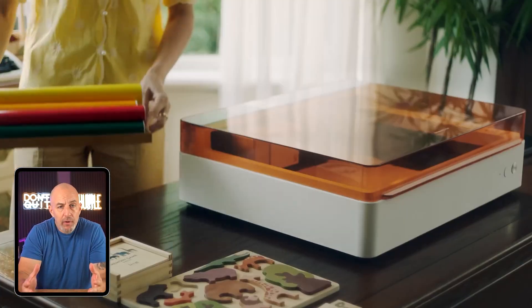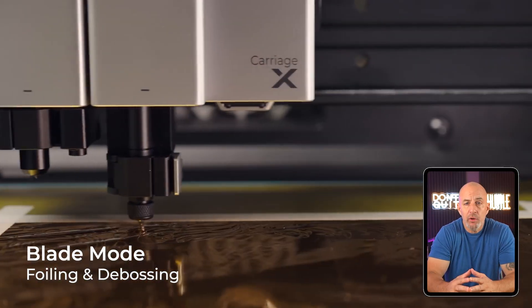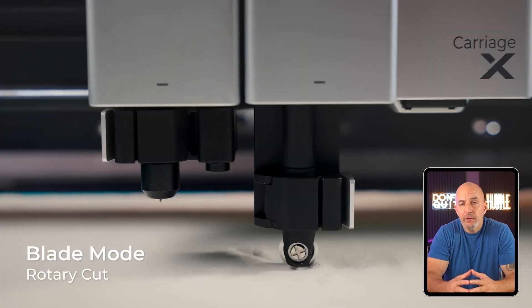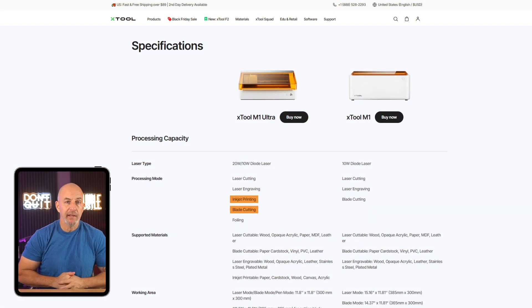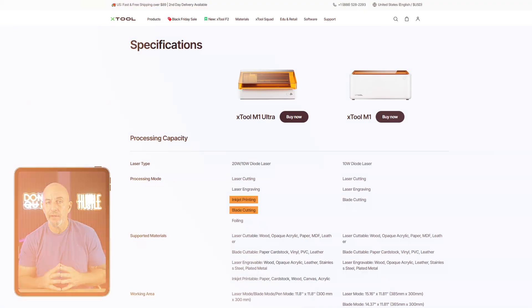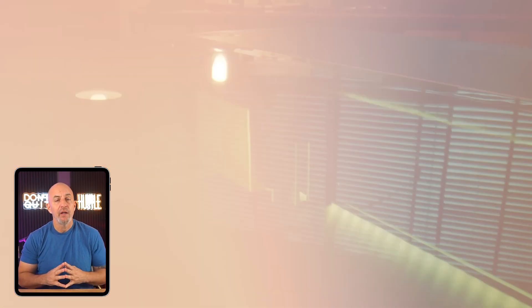Now let's quickly run down the four main models. If you're just getting started, the M1 Ultra is the most beginner friendly — it's designed for smaller scale creative work, things like custom ornaments, cutting intricate paper or vinyl designs, or making personalized home decor. It also has extra features built in like blade cutting and ink printing, so you can play around with different materials without needing separate machines.